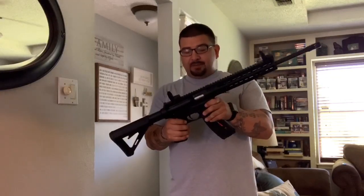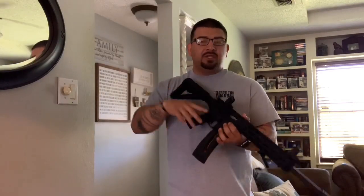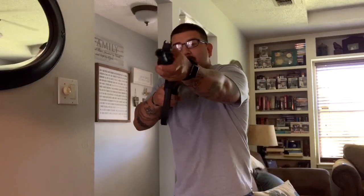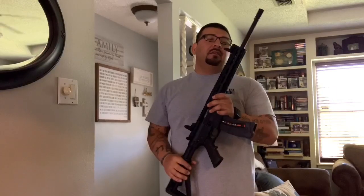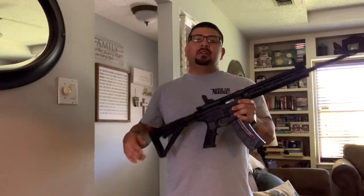Before anybody says anything — there are rounds in this magazine but the gun is clear. We're going to be adults about this and not point it at anyone; there's nobody downrange. So as far as grabbing out here, if you look at the science behind it, I guess that's the better way to hold it when you're standing.